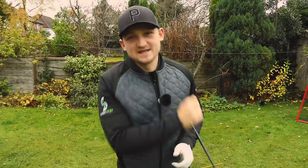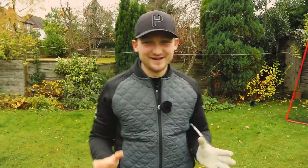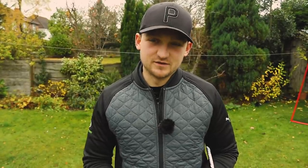I have got a treat for you this Saturday. These are my top five tips to stop chunking chips. That was one hell of a mouthful. This is stuff you can do from your garden, stuff you can do at the driving range, and if you're lucky enough to be able to play golf right now, I am very jealous of you.